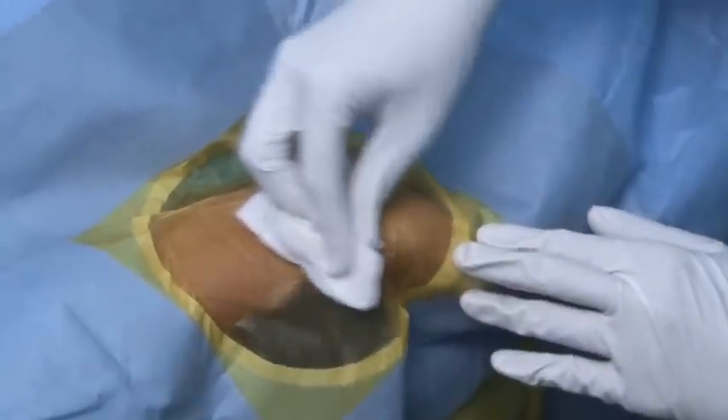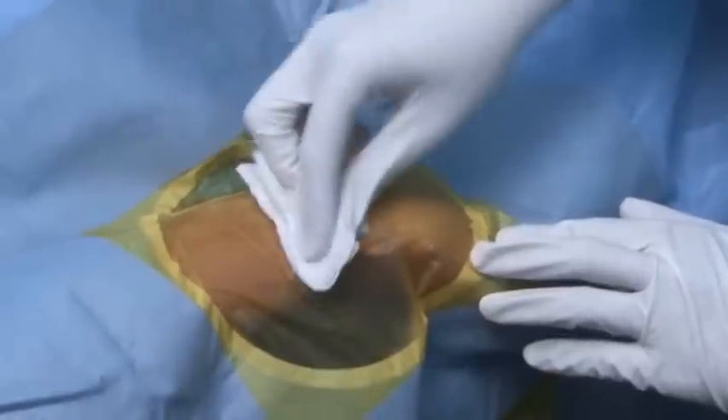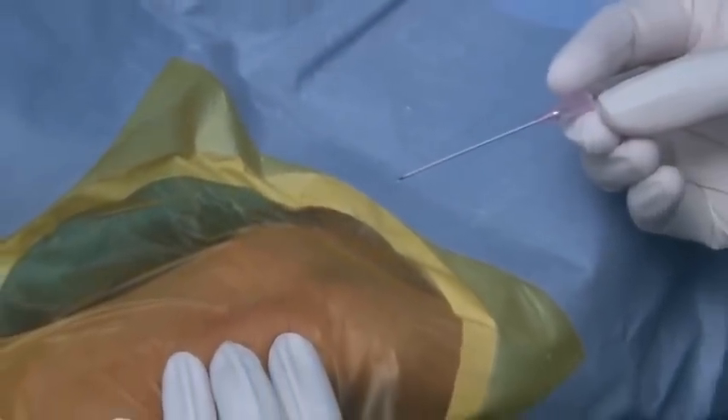We are now trying to disperse the xylokaine so that there is a good local anesthesia effect. The radial pulse is being fixed with two fingers.